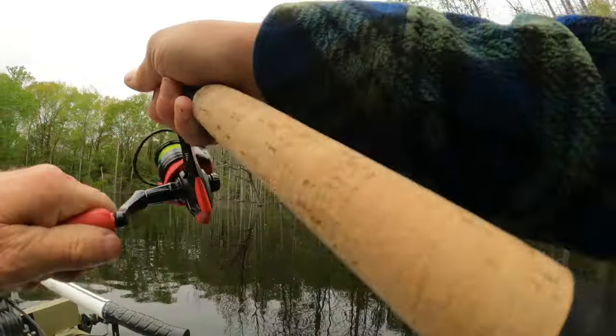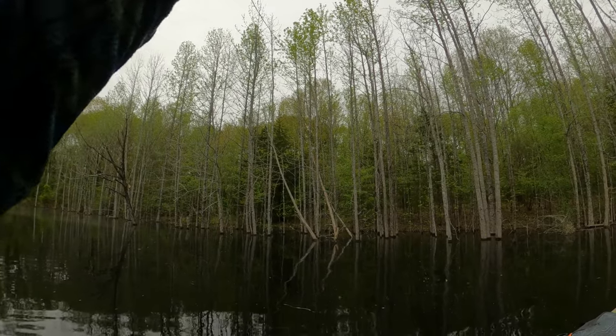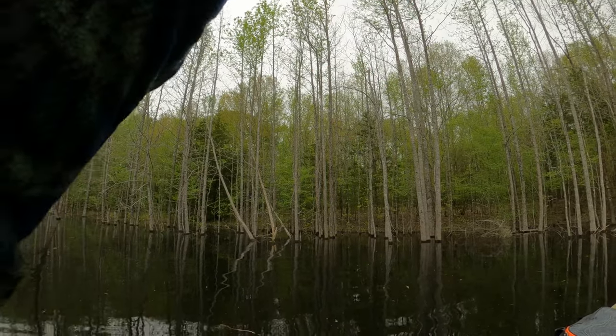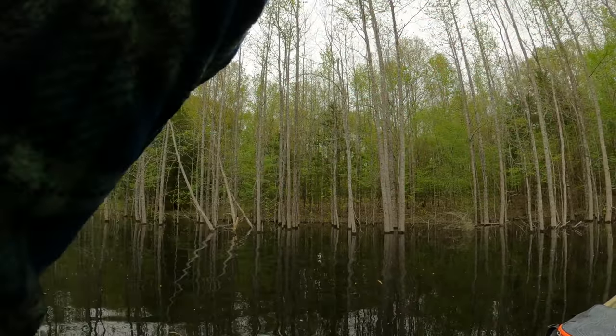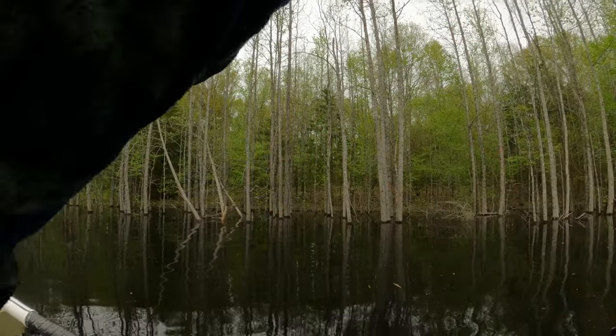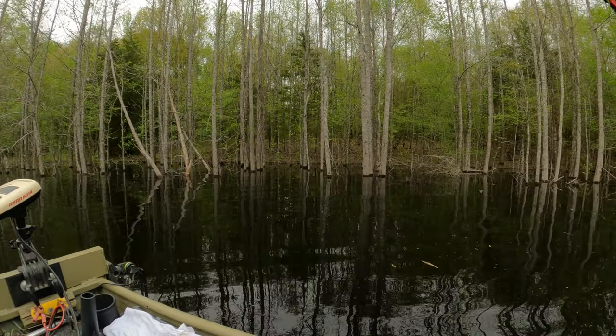Oh there he is — oh man, what is this? If that's a brim, he's a dynamite brim! Oh, he got snagged — no! I didn't want to get snagged. Man, that was a good one.